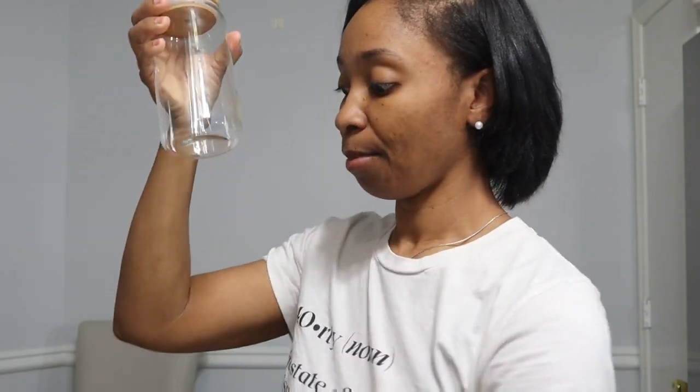Adult beverages, whatever you choose to drink out of them. They also come with coasters. These glass cups are also made for heated beverages, so both your hot beverages and your cold beverages can go in here.